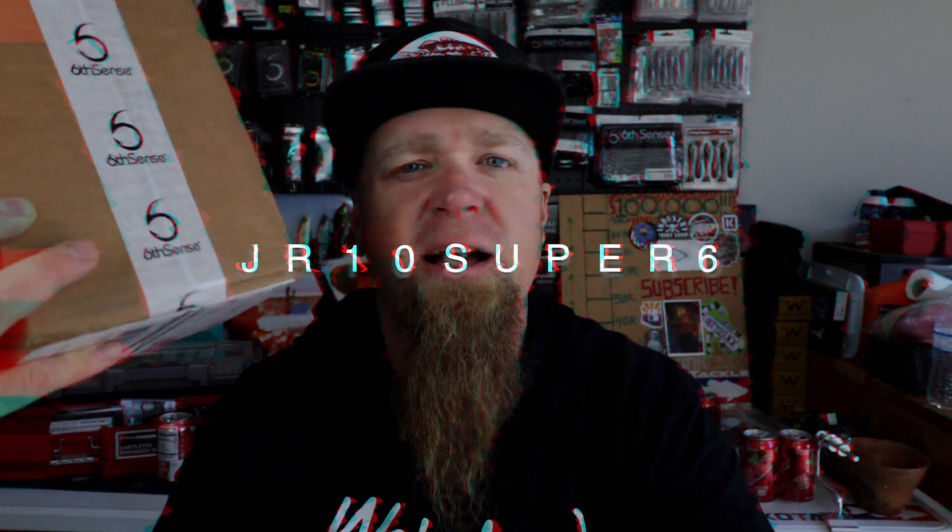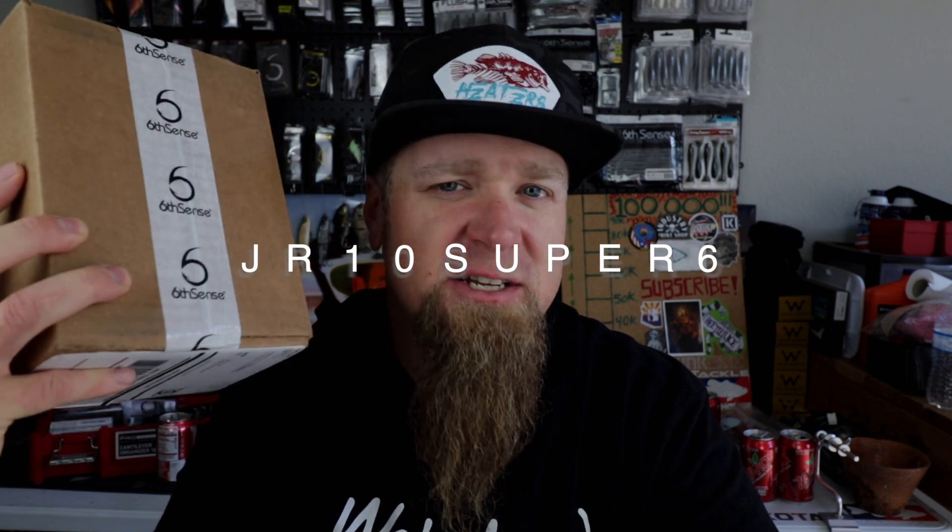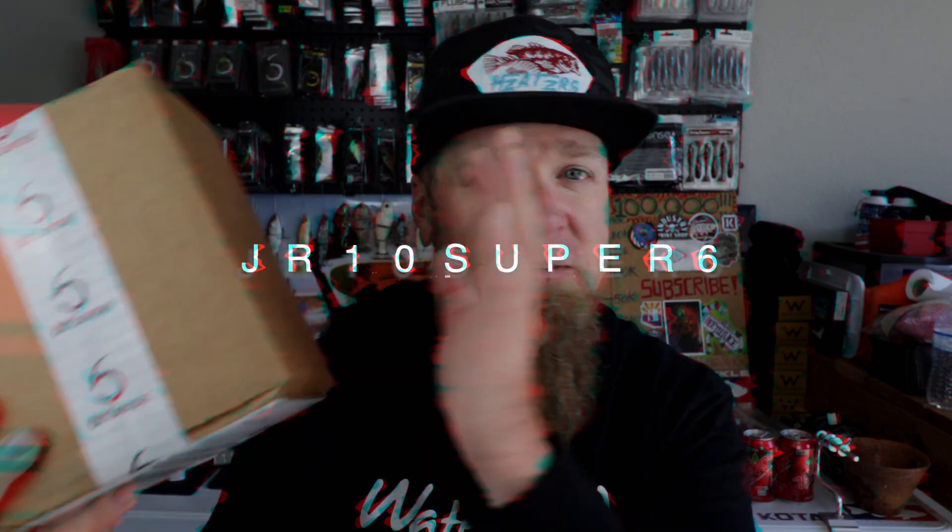Really quick before I open the box — if you're interested in signing up for the best monthly bait subscription service, the Super Six Sack, you can use my code JR10SUPERSIX at checkout on sixsensefishing.com. That's going to give you ten dollars off that first sack. It's a fifty dollar value in the premium sack, but with my code it brings the price of that first sack down to about twenty-seven bucks — it's a killer deal.